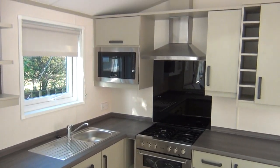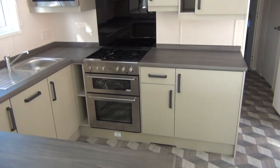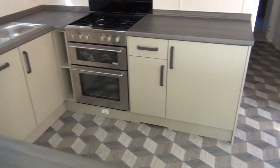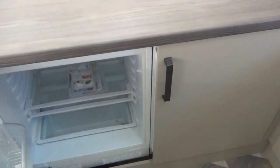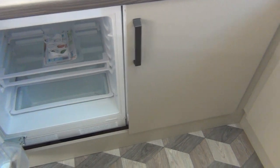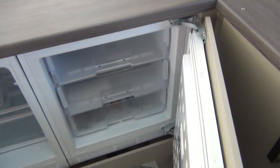Sink unit. There's your microwave, extractor fan, cooking hob and down here you've got your fridge and your freezer. There's your freezer. All very nice and neat.